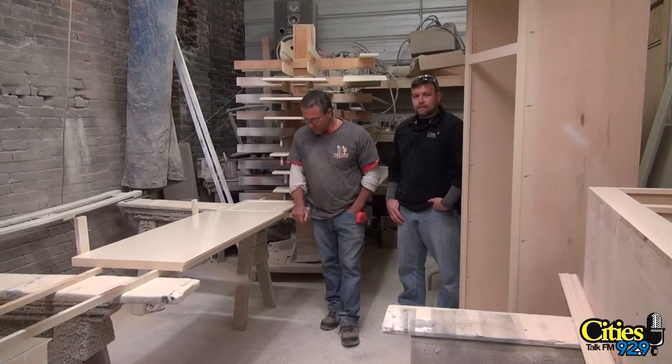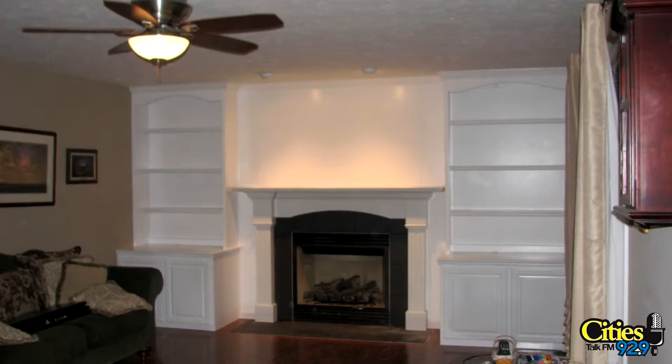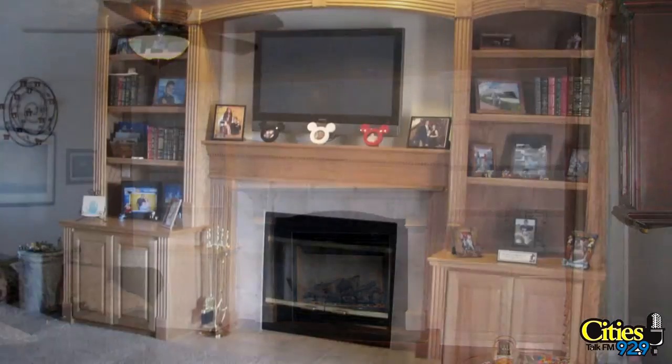All right, so the rest of the cabinet that we're working on is all in here. Chris, this room smells like paint. It does — it's lacquered. We spray all of our cabinets with high grade lacquer.